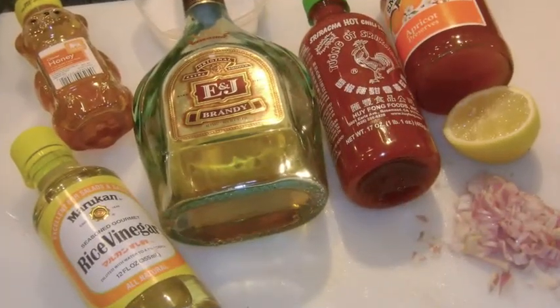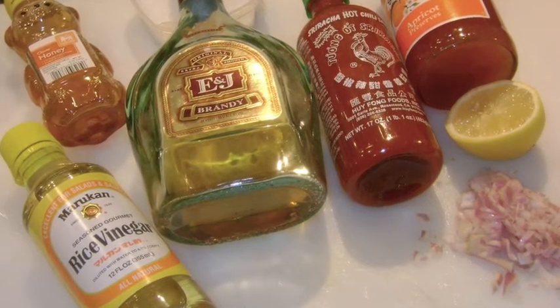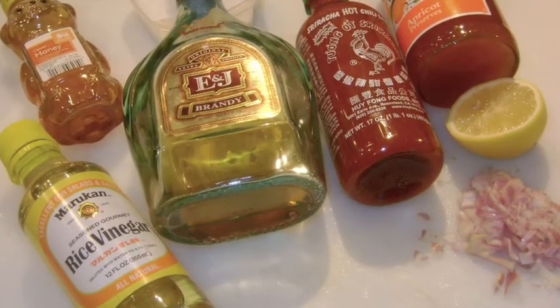For the glaze you'll need apricot preserves, dried apricots, sriracha chili sauce, brandy, honey, rice vinegar, fresh lemon, and shallots.